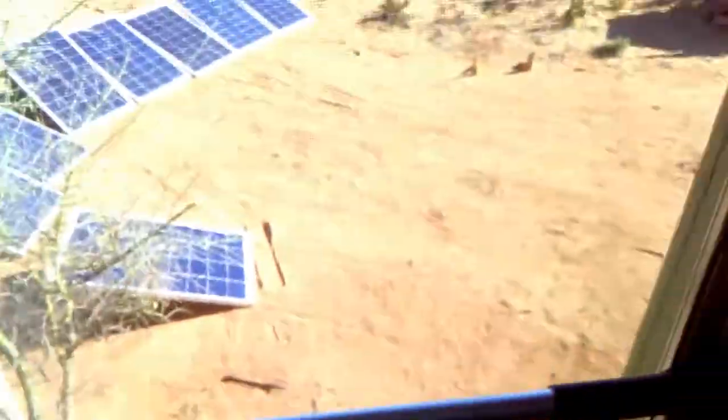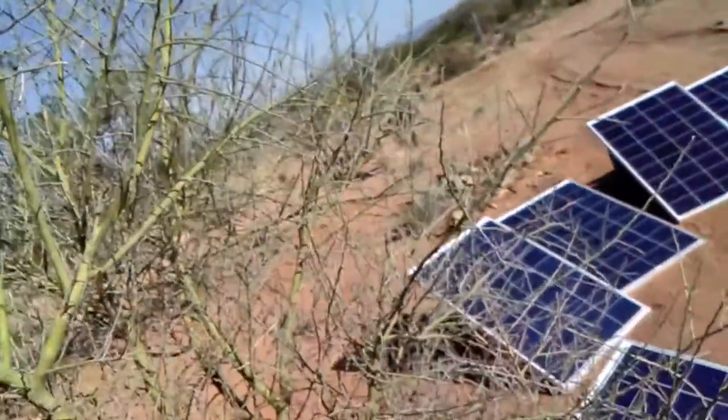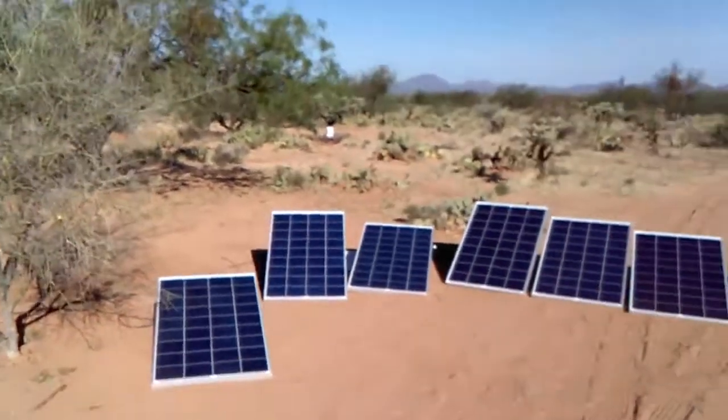I'm not going to show you the inside of the RV — it's still too messy. But that's where I sit, there's the table with the TV and all that stuff. There are all my panels — all eight of them that I'm going to have hooked up here.